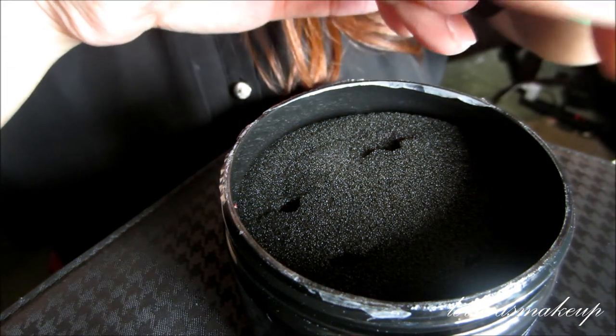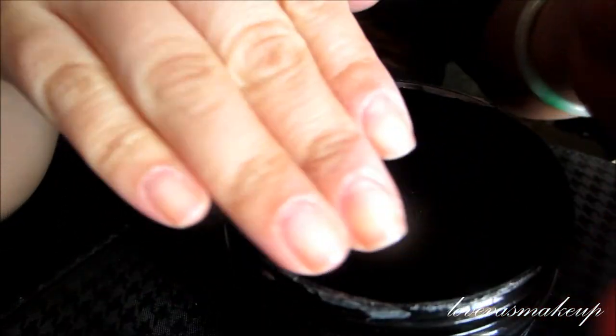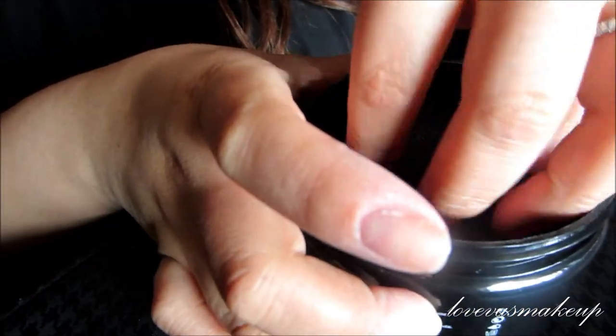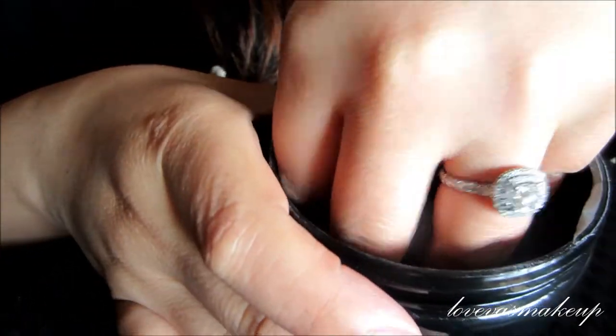It doesn't leave that white residue — you know how acetone tends to leave that dry white cast that looks like it's completely drying out your cuticles? This one doesn't seem to do that at all, which I am amazed by. You can see this hand had glitter and this one had regular solid colors.